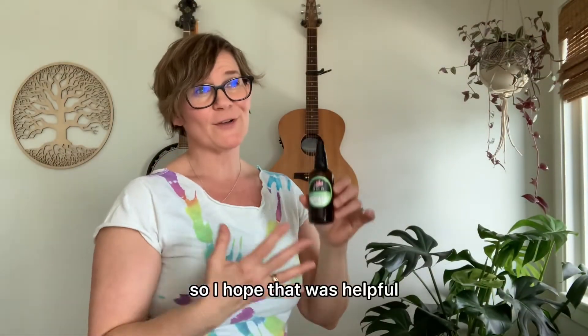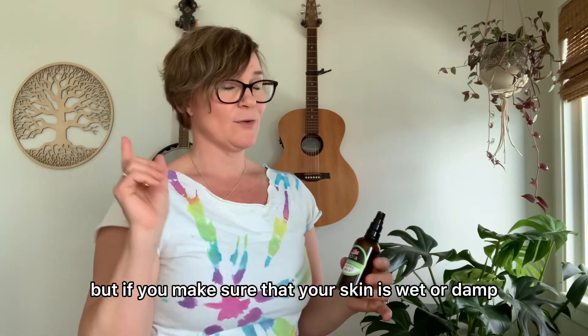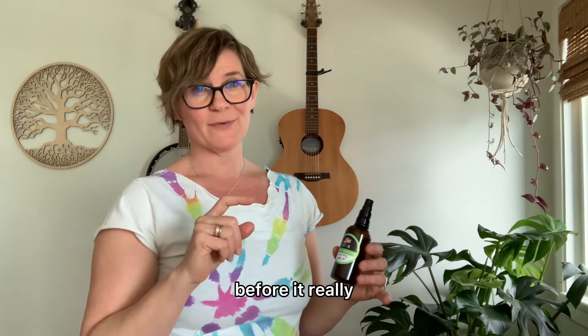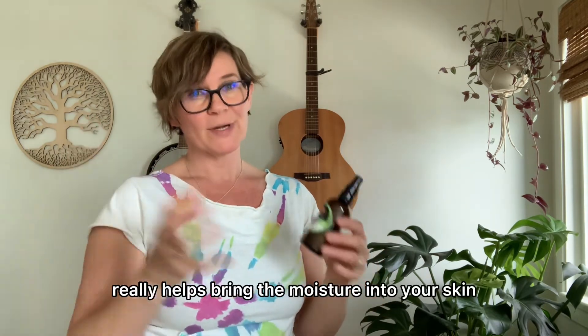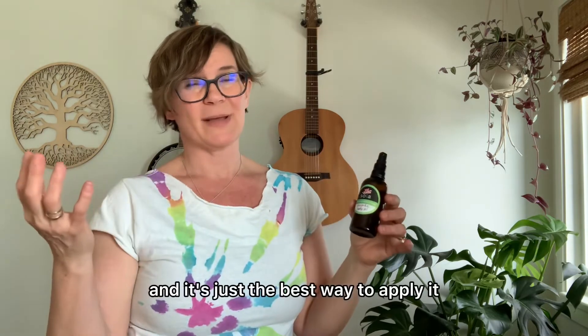I hope that was helpful. I know it's kind of like, well duh, everybody knows how to use body oil. But if you make sure that your skin is wet or damp before, it really, really helps bring the moisture into your skin and keeps your skin hydrated longer. It's just the best way to apply it.